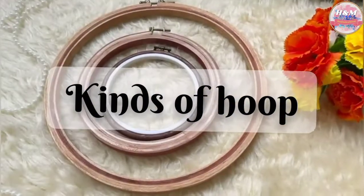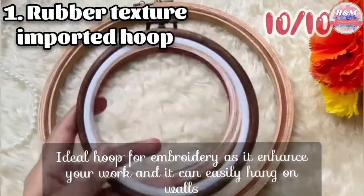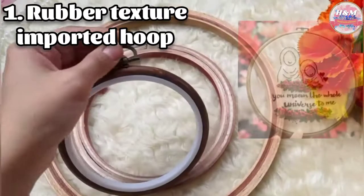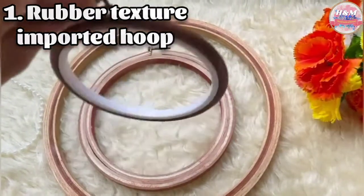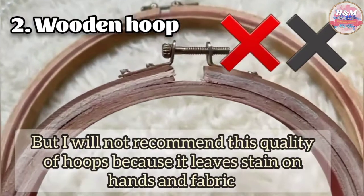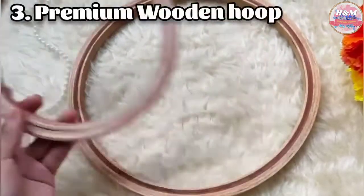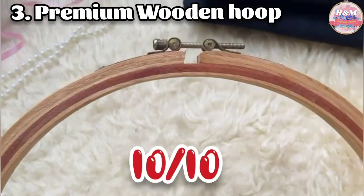First, let's talk about the hoop ring. There are three kinds of hoop ring used commonly. 1. Rubber textured imported hoop — they are the best one. 2. Local wooden hoop — not recommended, because it leaves stains on hands as well as on fabric. 3. Premium quality wooden hoop — as a beginner you should use this ring. They have a double lock on it.